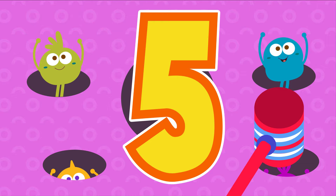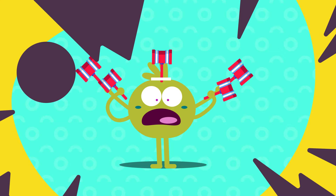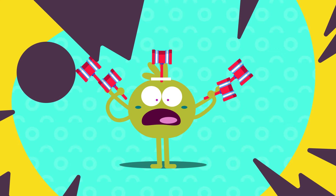Five hammers! Johnny works with five hammers, five hammers, five hammers. Johnny works with five hammers, now he goes to sleep.